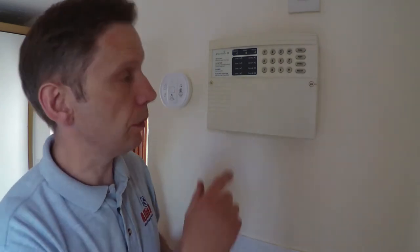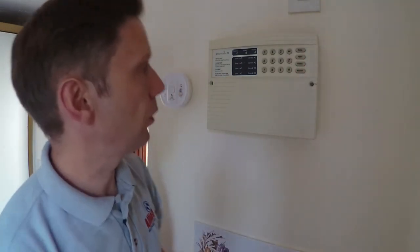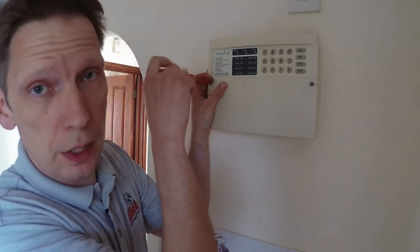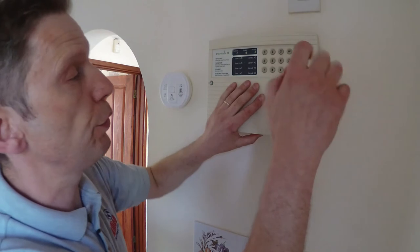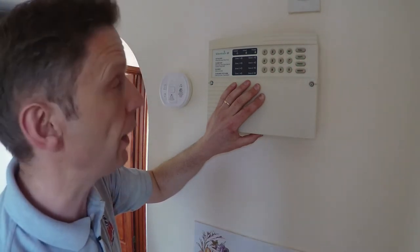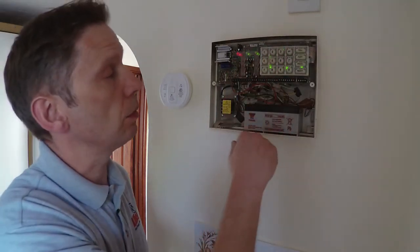Let's make a start. Firstly, we've got these little nubbins that just cover the screws on the front of the panel, so we'll take those off. Then let's remove the front cover. Be very, very careful — there is mains power present inside the panel, so you need to be careful what you're touching inside. Just hold the front cover so it doesn't inadvertently spring off when you're taking the screws out. When we remove the cover it will go into alarm, which is going to be quite loud.